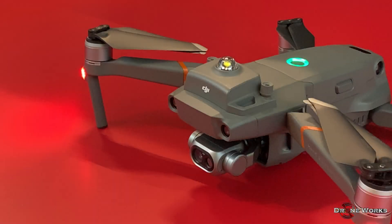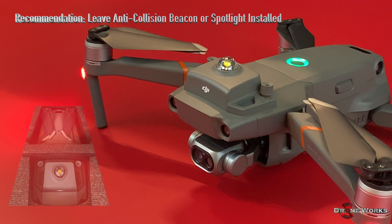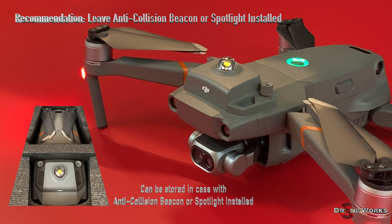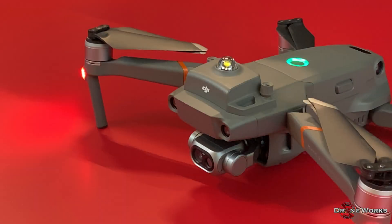The anti-collision beacon or the spotlight can be left mounted on the aircraft if stored in the original DJI-supplied case. The loudspeaker must be removed due to insufficient clearance. We hope you found this video informative and that it will help you get the most out of your Mavic 2 Enterprise aircraft. Thanks for watching!